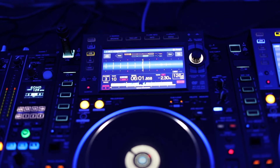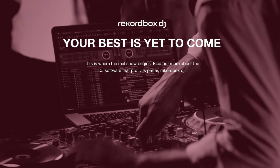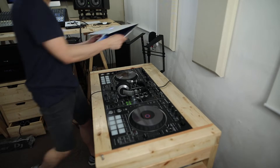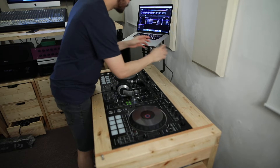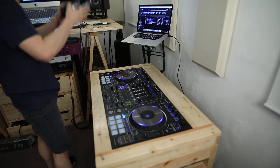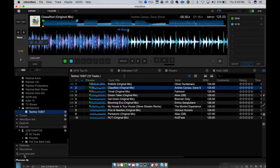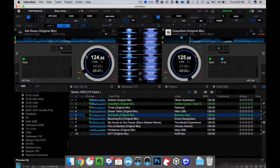The second mode is Performance Mode, enabled by purchasing the Rekordbox DJ add-on. Performance Mode lets you DJ with your laptop connected to a Rekordbox DJ compatible device, such as a DJ controller or DJ media player. Some of the new features in Rekordbox 5.0 affect both export and performance modes.